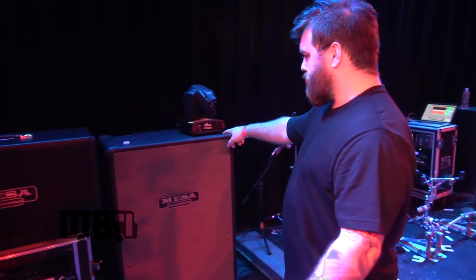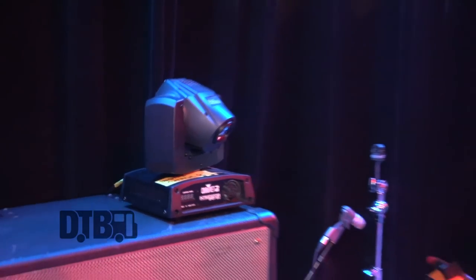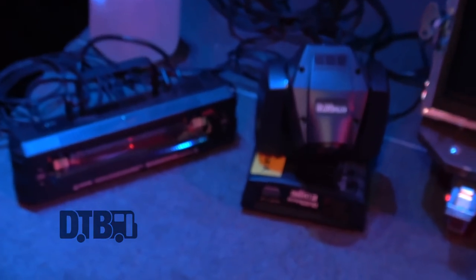We just picked up these lights on this tour — Chauvet DJ Intimidators. These are fucking awesome. They're super lightweight, not crazy expensive — about 400 to 600 bucks a mover. To any band with a budget looking to put money back into their show, lights are the first thing you need to do. It's an easy way to make your show a lot better. We also have two strobes, one left and one right. All run from a program called QLC, which feeds into an N-Tech DMX unit that sends DMX signal to all the lights — basically controlled with a spacebar, matched to the song.